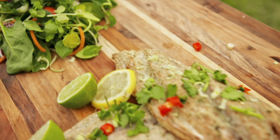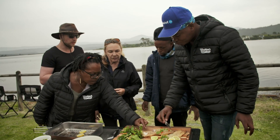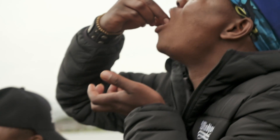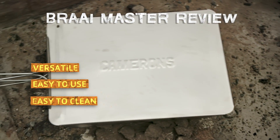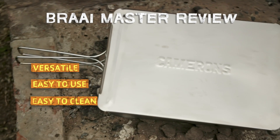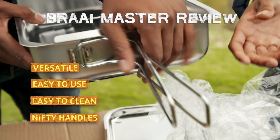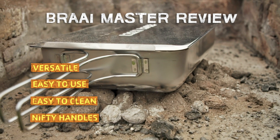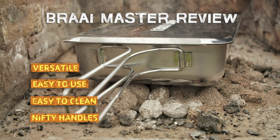Guys, you want to come taste the smoked yellowtail? Oh, that's delicious. That's really delicious. It's not dry at all. It's got a really good flavor in there as well. It's very versatile, very easy to use, very easy to clean, and you can smoke basically about anything. And what I love most is these leafy handles that we have here. I've been burning my hands for quite some time now, but since this came along — no more burns.